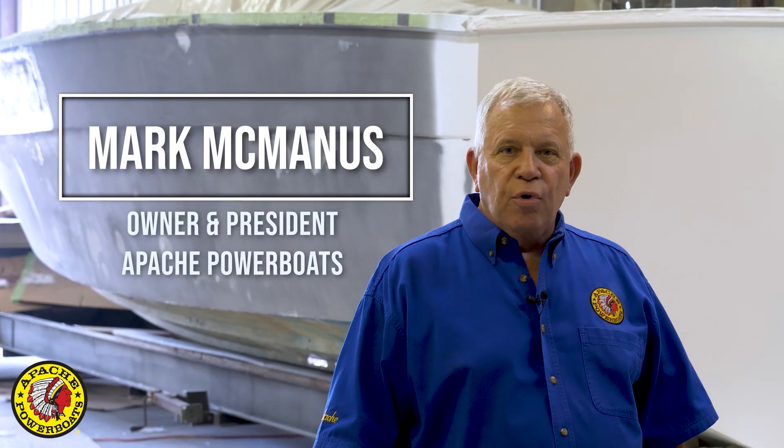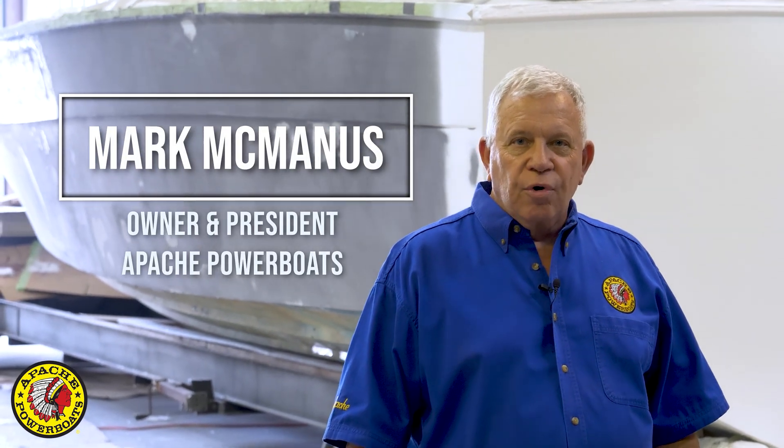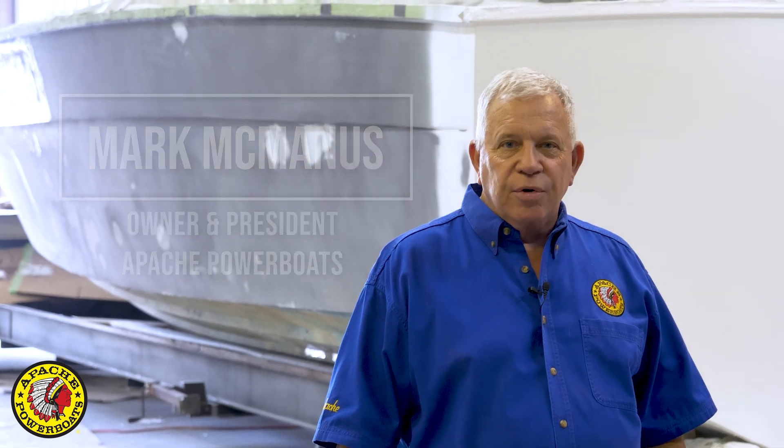One of the most important things in restoring or building a new powerboat is the engine room layout and the stringers within the engine room.